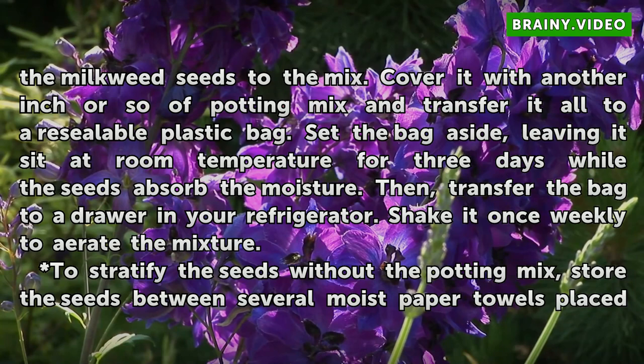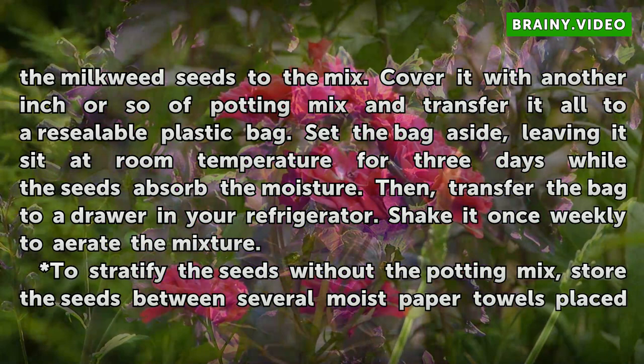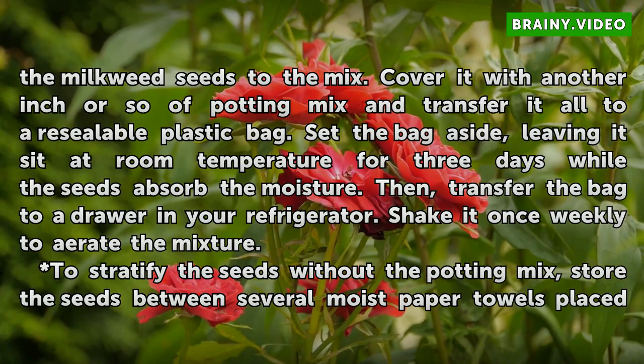Set the bag aside, leaving it to sit at room temperature for 3 days while the seeds absorb the moisture. Then transfer the bag to a drawer in your refrigerator and shake it once weekly to aerate the mixture.